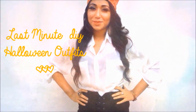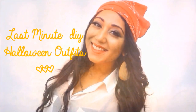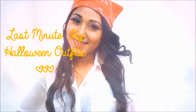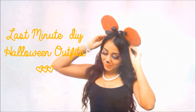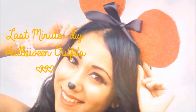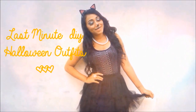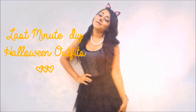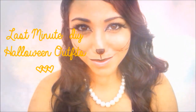Hi everyone and welcome back to my channel. This is my last Halloween video for 2013. I'm going to do four very simple DIY Halloween looks, and they are so simple because the majority of things you can find in your own closet, which makes it super inexpensive, and the DIY items are very easy to make.